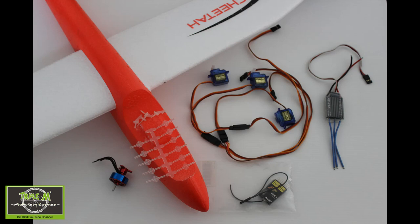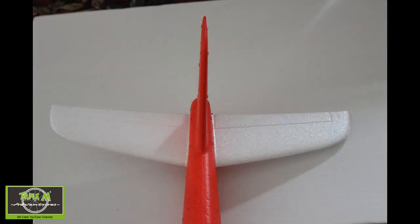I already had the parts I needed to complete this project: a Turner G 2211 1700kv motor. The receiver I was going to use is a V8 R4, which is an old receiver I had lying around. The ESC is a Turner G AE 20 amp, which is a bit overkill for the motor but it's what I had in the box. I'll be using a two-cell 1000 milliamp battery.